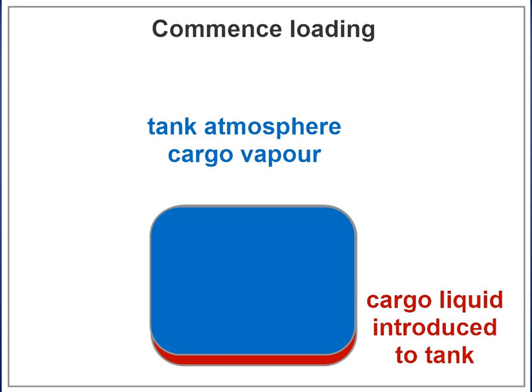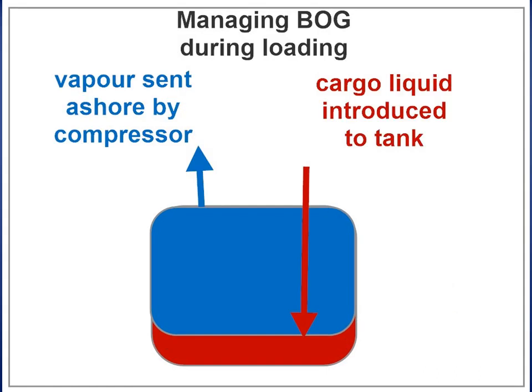LNG is loaded via the loading manifolds to the liquid header and then to each tank filling line. The boil-off and displaced vapor leave each tank via the vapor suction to the vapor header. The vapor is initially free-flowed to shore via the vapor crossover manifold, and as tank pressure rises, one compressor is brought into operation to increase the gas flow to shore and limit the vapor main and cargo tank pressure.